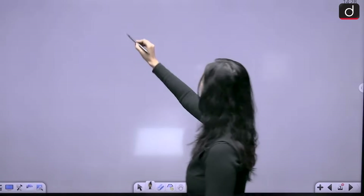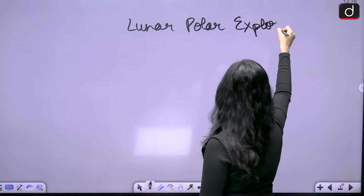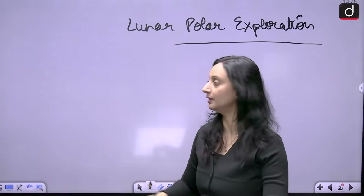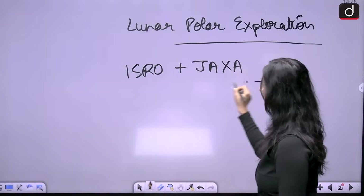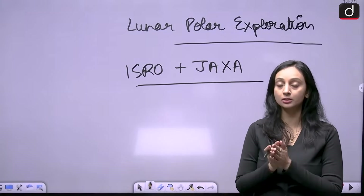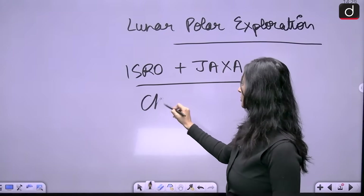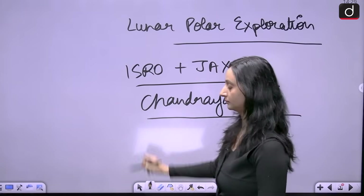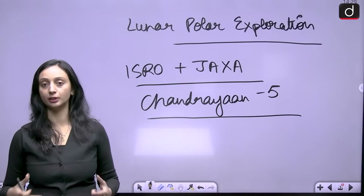LUPEX, or Lunar Polar Exploration, is a joint mission between ISRO and JAXA — the Japanese Aerospace Exploration Agency. They are working jointly on a mission to be sent to the surface of the moon. This is also being called the Chandrayaan 5 mission — the fifth in the series of missions being sent to study the lunar soil.